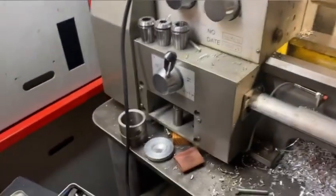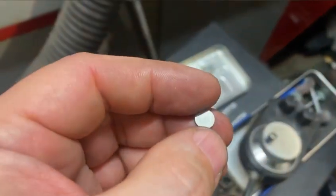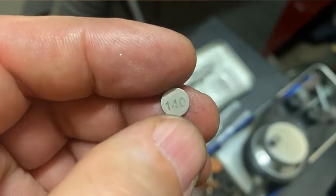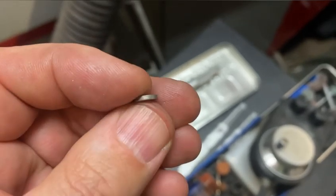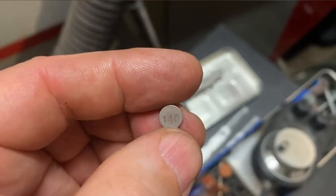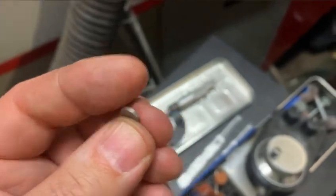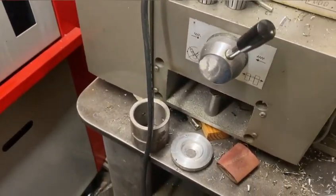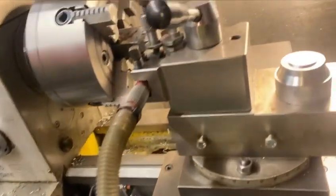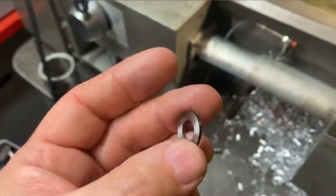Hello again from the machining cave. We have a little problem: we have a 1.4 millimeter thick valve shim and we need to make it smaller because we don't have this shim and frankly I don't want to pay 10 euros for it. So what we do is take a 1.4 millimeter washer and grind it down to 1.3 millimeters.